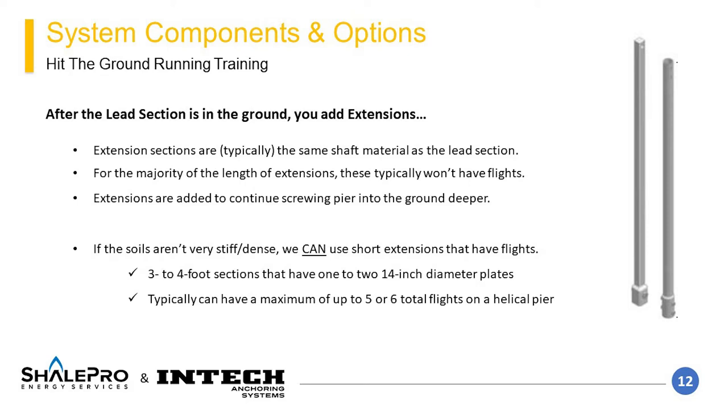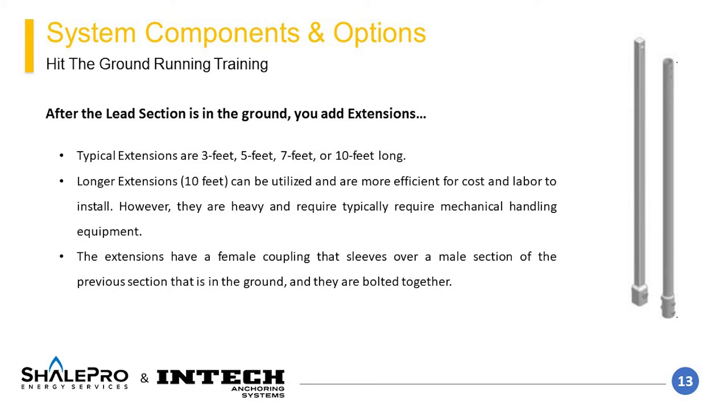Extensions are typically unflighted sections of the same shaft material as the lead section. However, short bolt-on extensions are available that increase the torque drag during installation, allowing for shortening of the overall pile. These are typically three to four foot sections of shaft with one or two 14-inch diameter plates welded onto them. A vertical helical pier can typically have about four to six total helical plates before installation becomes problematic. Extension sections typically come in three-foot, five-foot, seven-foot, or ten-foot sections. Longer ten-foot extensions are more labor-efficient but can be heavy and may require mechanical handling equipment depending on the shaft style.